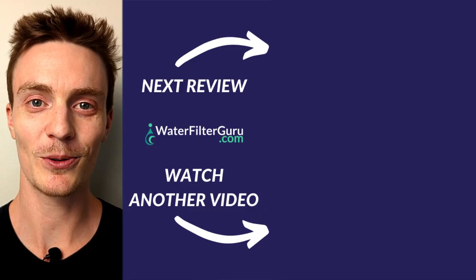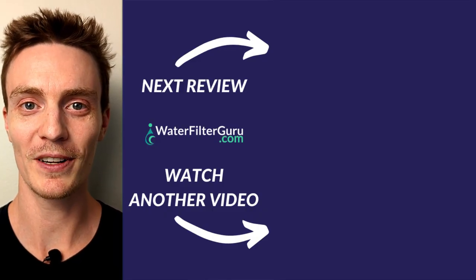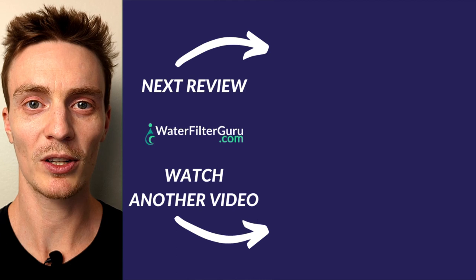If you want to purchase the Springwell WS, check out the description for a discount code and a link where you can use it. And if you enjoyed this review, stay tuned to keep watching more videos about well water treatment. Tap or click the screen to watch now.